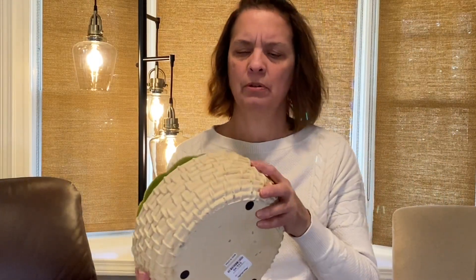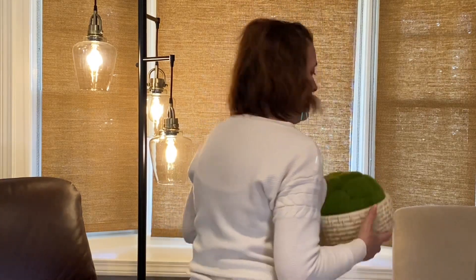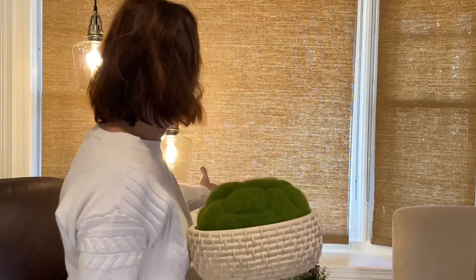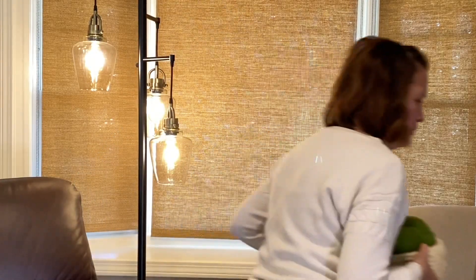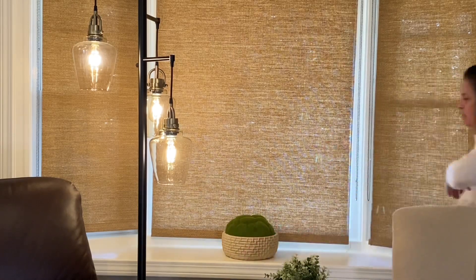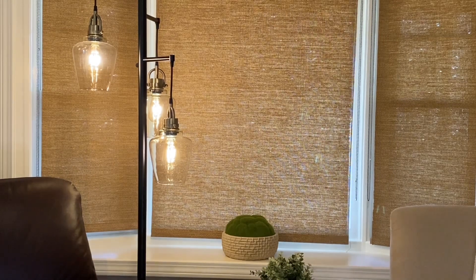I got this bossy plant a while back at HomeGoods — I love the little woven basket it's in. I actually had it on the bottom of the entry table and it looks really nice. I'm going to place it over here in the middle, and I think that really brightens up that spot.